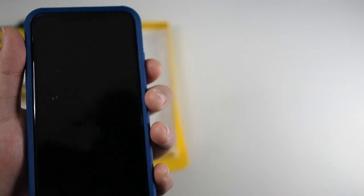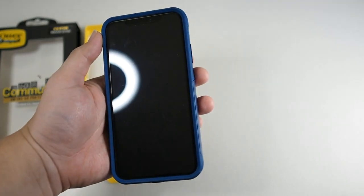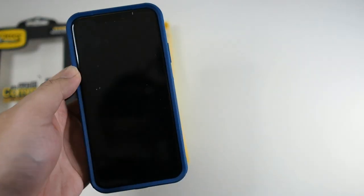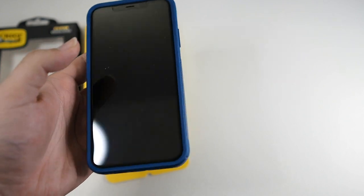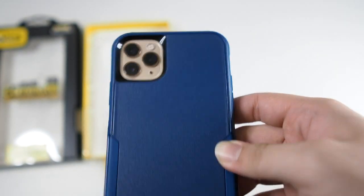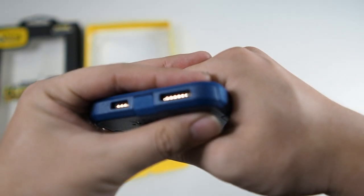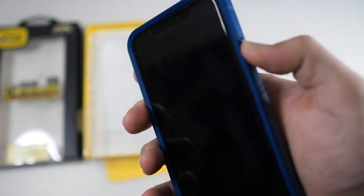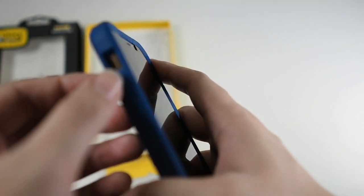I do have the OtterBox edge-to-edge tempered glass, and I'll tell you this is the best tempered glass screen protector you can get — all the other protectors I've tried get scratches very easily but this holds up very well over time. Let's take a look at all the fitments: very nice and precise cutout for the camera, and at the bottom very accurate cutouts as usual. Buttons work well, and on the left side volume buttons work — you can hear the click. There's a generous amount of space for the mute toggle.